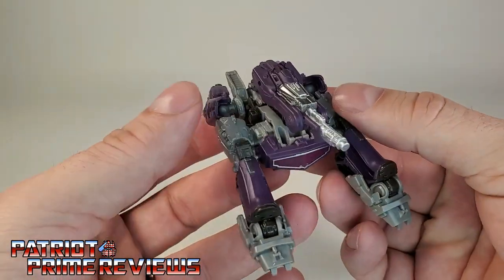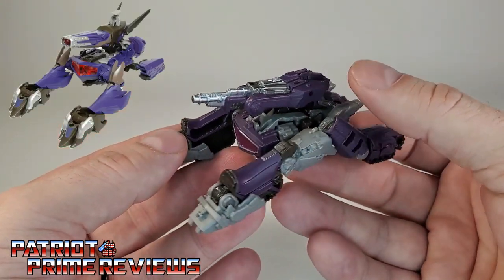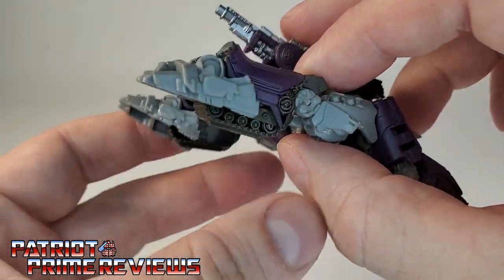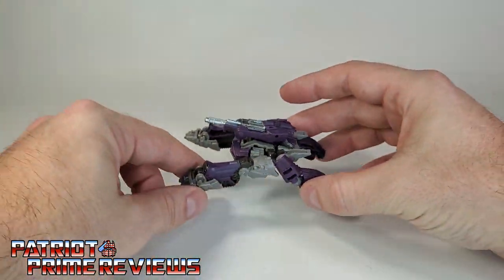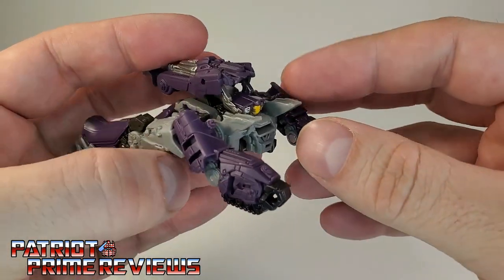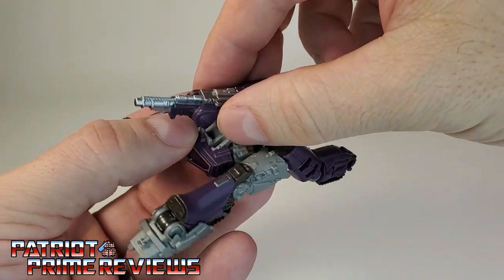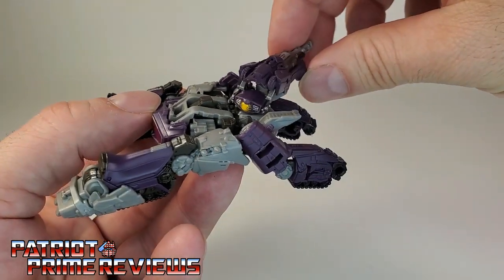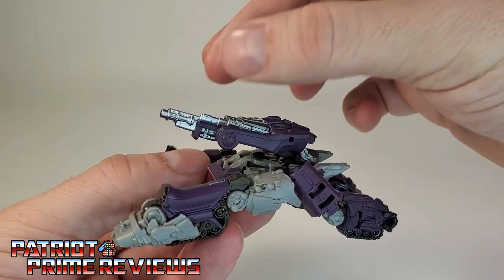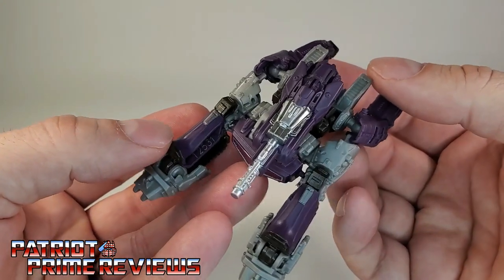There you go — Shockwave in tank mode. And that is a weird Cybertronian tank. It looks a lot like the Transformers Prime Beast Hunter Shockwave — that's what this reminds me of. I'm not a big fan of this tank. They could at least give him some wheels. He's got nice molded-in treads, and that's about it. It's a weird looking Cybertronian tank. Nobody's going to sneak up on him because he's got eyes on the back of his head. The only real articulation with the tank is the turret can rotate left and right, it can do a 360 if you lift up, but it can't really go up and down much.